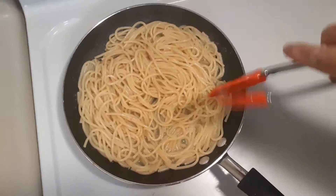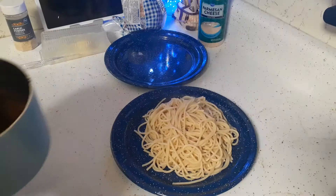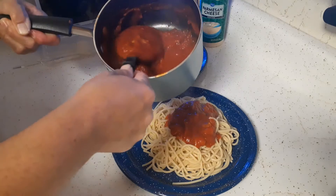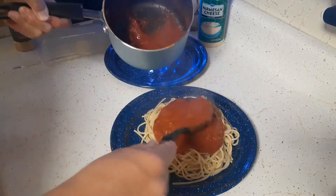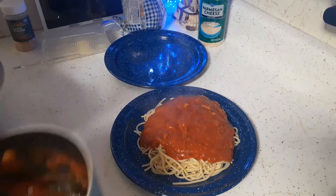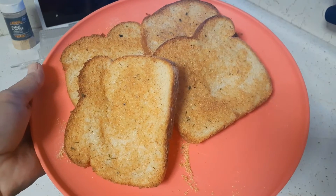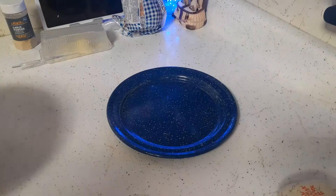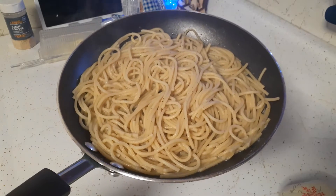I've got the garlic bread in the oven that I need to take out, and I'm going to serve Glenn's plate. I'm throwing the Prego sauce on his spaghetti — I had Glenn taste it first just in case he didn't like it, since it's the first time we've had it. Here's the garlic bread, I'm going to give a couple slices to Glenn. Here are the butter noodles — hopefully they taste good.